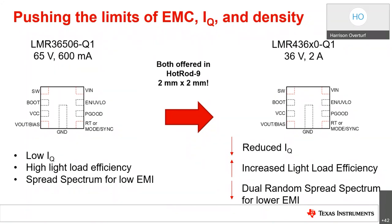With our next iteration, the LMR43620-Q1, we kept the same package, lowered the input voltage to 36 volts, but increased the output current capability up to 2 amps, with a 1 amp variant available as well. We reduced the input supply current, resulting in even higher light load efficiency. This device boasts less than 3 microamperes of switching IQ across temperature. The LMR43620 also uses our new dual random spread spectrum technique, which modulates the switching frequency in 3 different ways to reduce peak emissions. The input EMI filter requires three fewer components than that of the LMR36506.